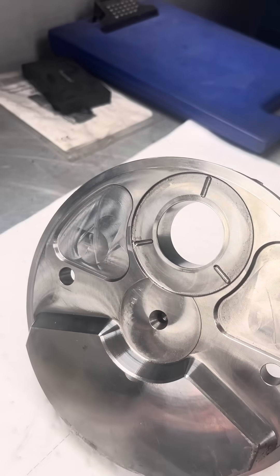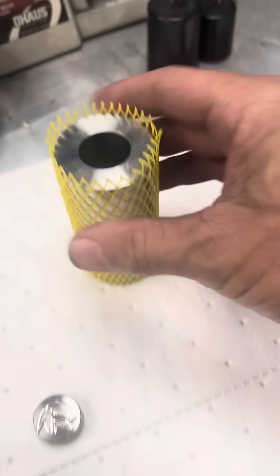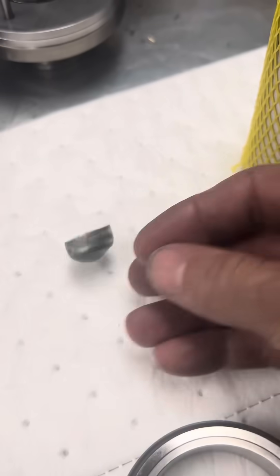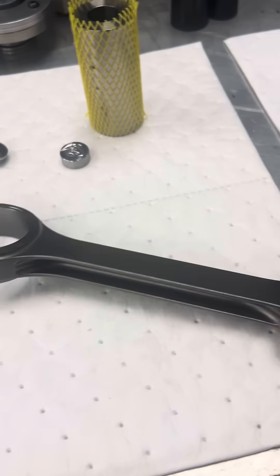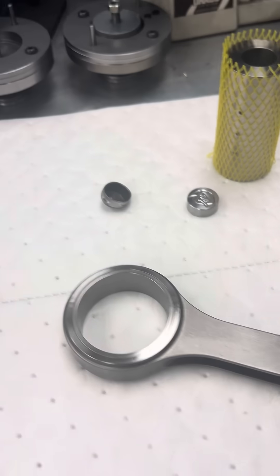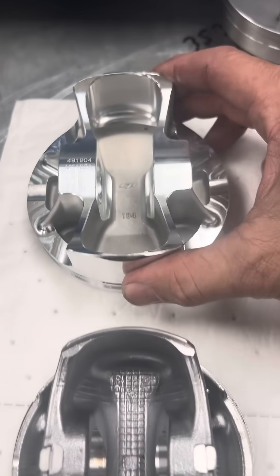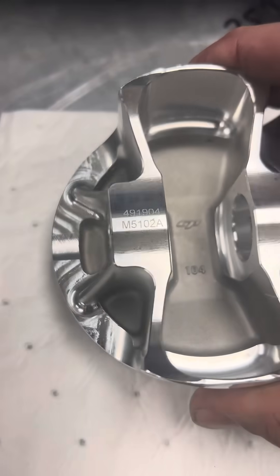So when we start adding more weight with thicker pins, solid steel press plugs instead of little tin ones, heavier rods, H-beam rods which are stronger and heavier — never mind our pistons. Like a stock piston here, we go to a big bore, 124. You can see the web difference.